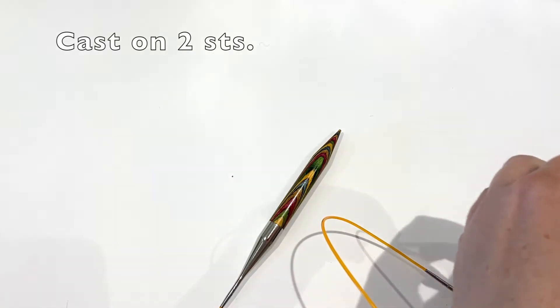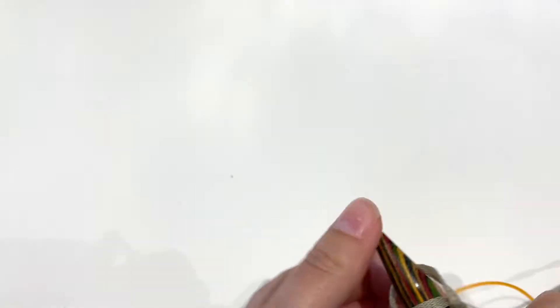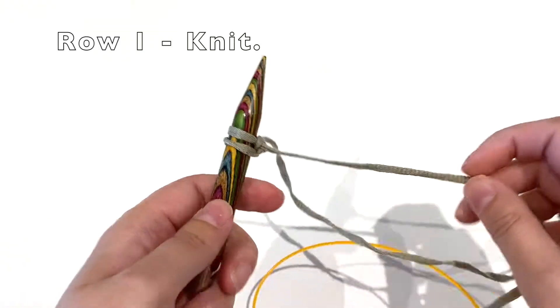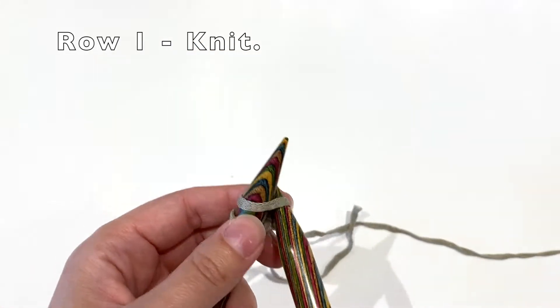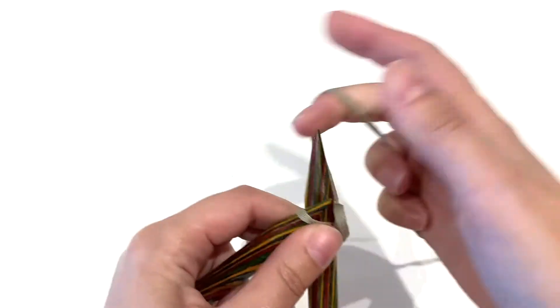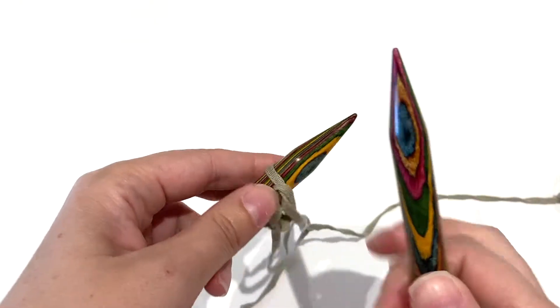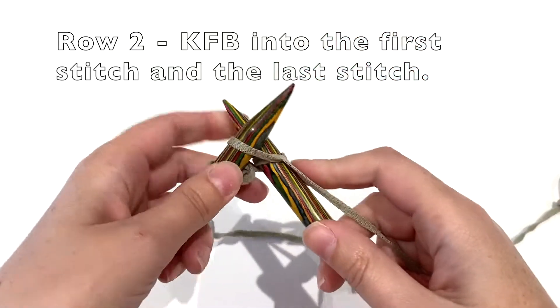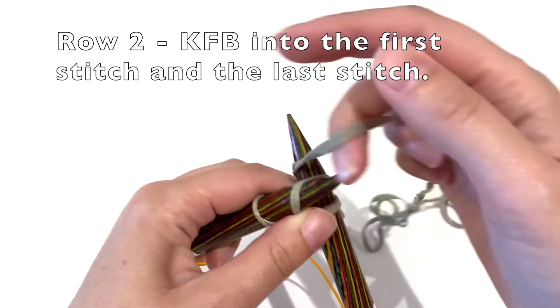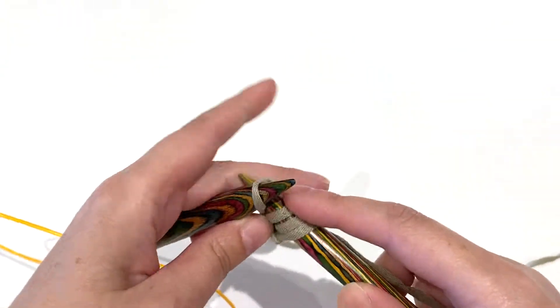You can experiment with other yarns though if you want. To start off you need to cast on two stitches. Then you're going to knit the first row — knit one row with your two stitches. For row two, you're going to knit into the front and back of both of those stitches — KFB — knit into the front and back of both stitches, and then you've increased, so you'll end up with four stitches on the needle.